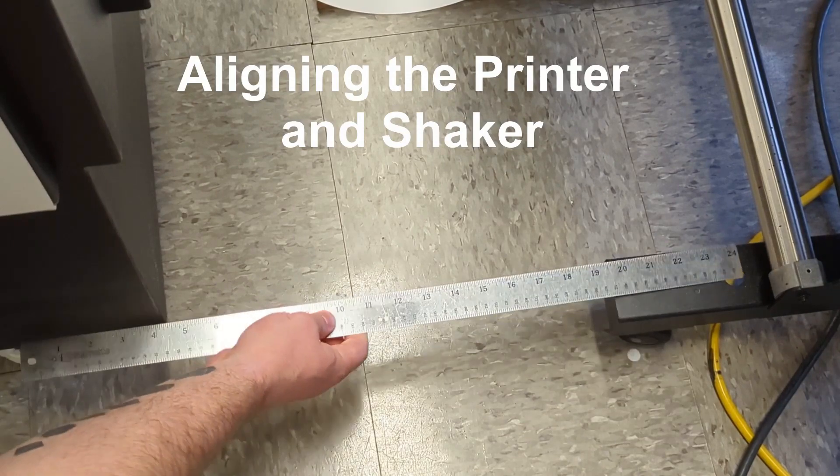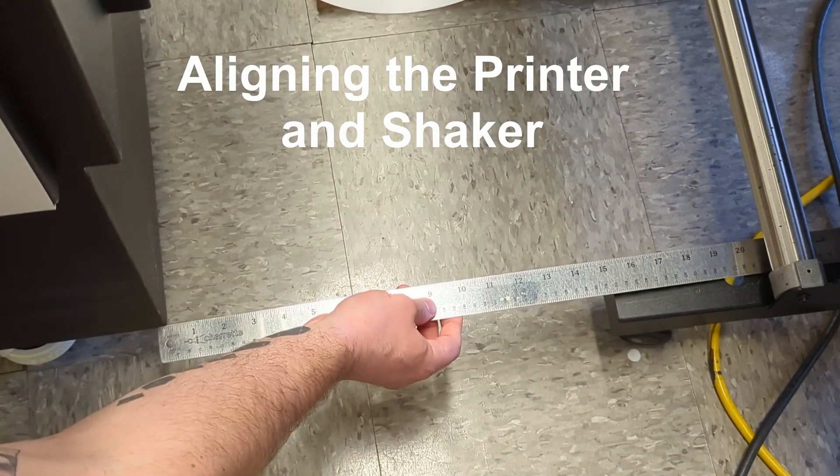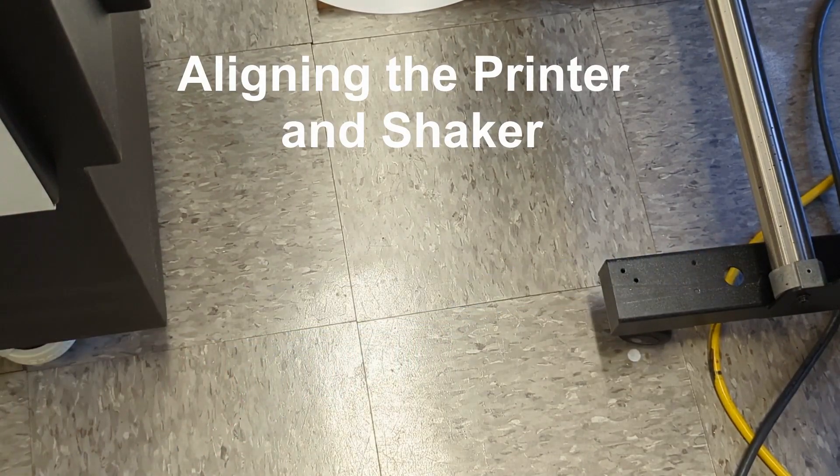First, we align the shaker to the printer. Measure each side to make sure they're equal spacing and roughly in the middle.